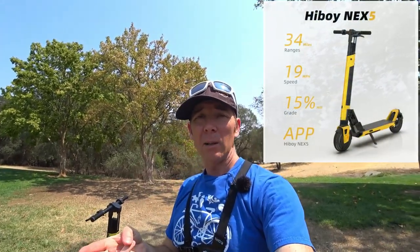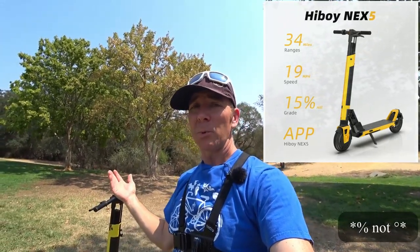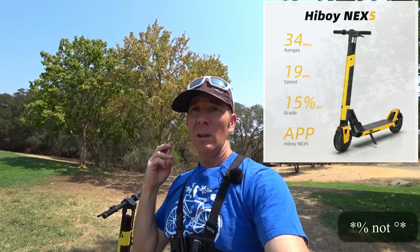Let's talk about performance and details. It's $749. Right now on Highboy's website you can get $100 off if you're one of the first number of orders. There's also going to be a discount code down below to save 5%. Highboy says this scooter will do 34 miles of range, 19 miles per hour top speed, and a 15 degree incline. Highboys tend to be pretty good on their speed and range claims. I'm going to test out those three today — we're going to climb the hill, see the top speed, and calculate range.